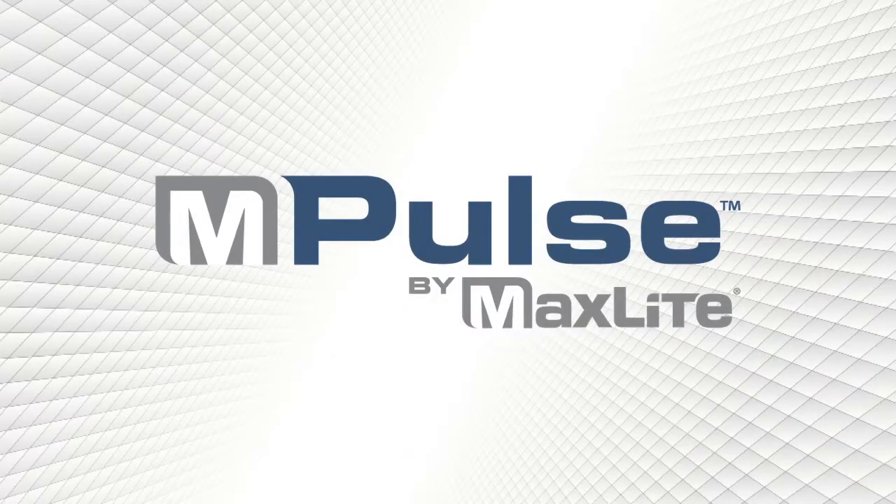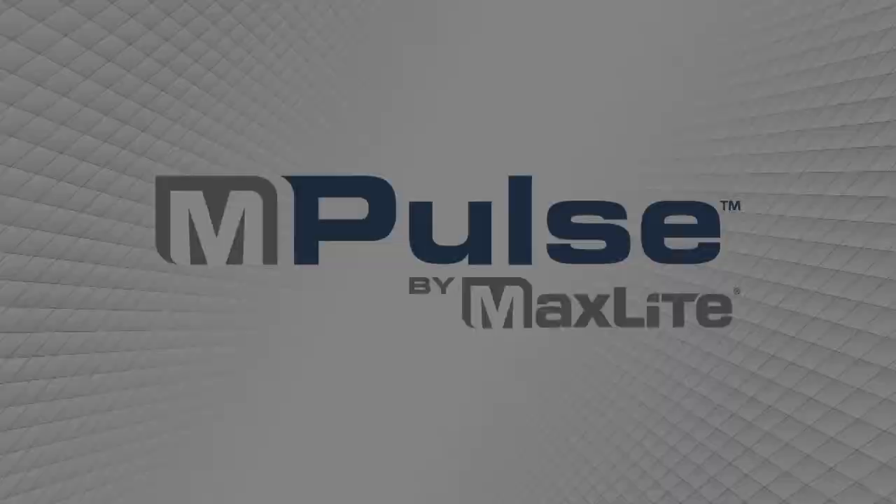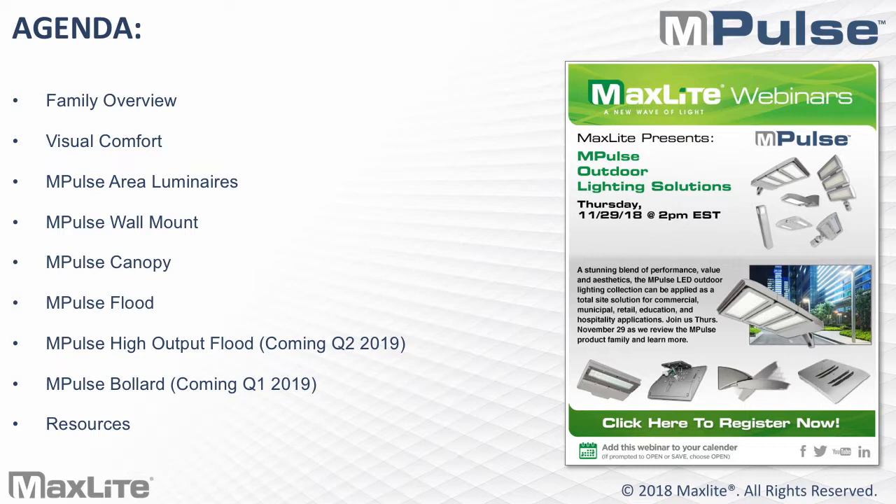Thank you. Good afternoon. I hope everybody's having a good day and has recovered from Thanksgiving. Today we're going to talk about Impulse, which is a line that was recently introduced. It's basically an architectural-oriented line, stepping up a little bit more from your standard commodity stock-and-flow type products. Today we'll talk about the family as a whole, some unique features, go through each of the product families, and at the end let you know where you can get additional information.